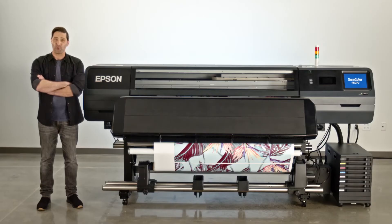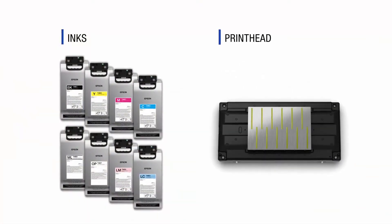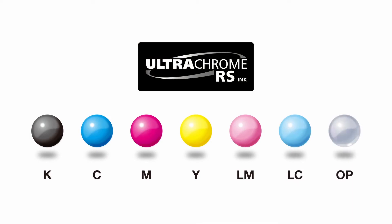At Epson, the two most important things we look at when developing a new product are the inks and printhead, and this new R-Series line of printers is no different. Designed in tandem for the highest levels of reliability and efficiency, our cutting-edge 2.6-inch Precision Core TFP printhead and all-new Ultrachrome RS resin inks put the latest generation Epson technology in your hands.